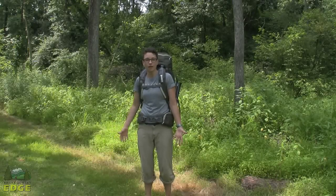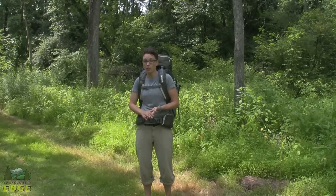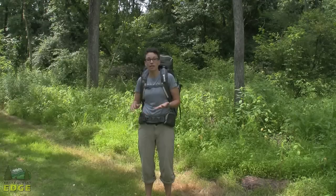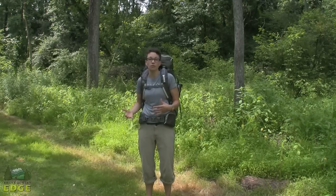I am wearing the Kelty Lakota 65 backpack. This is another very durable pack in Kelty's trail line that works great for weekend backpacking trips, extended day hiking, and it has a lot of organizational features so it makes it great for travel as well.